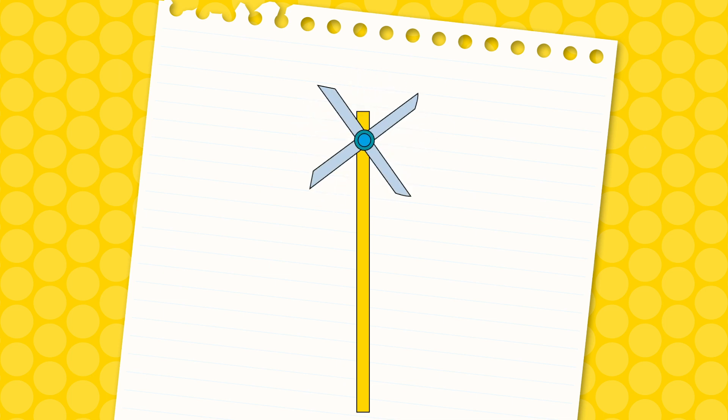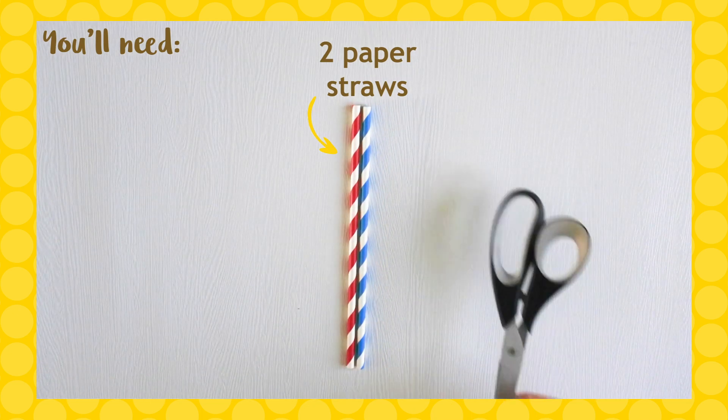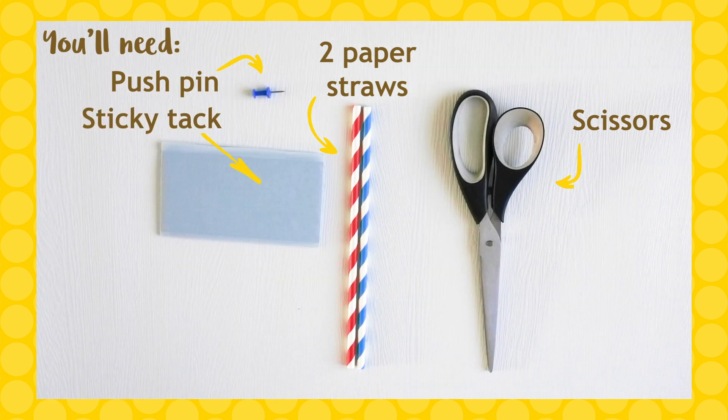Let's become wind energy engineers. We're going to design a wind turbine that generates as much power as possible. You will need two paper straws, scissors, a pushpin, some sticky tack, and a hairdryer.